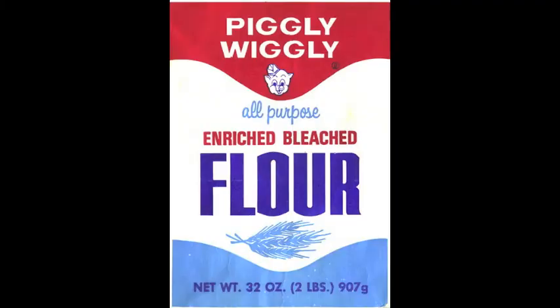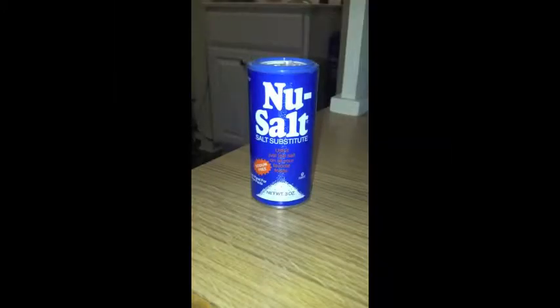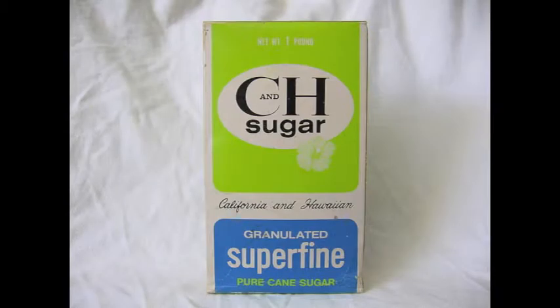It says 4 cups of all-purpose flour, 4 teaspoons of baking powder, 1 half a teaspoon of salt, 1 half a teaspoon of sugar, and finally 2 cups of water. But I only want to make half a recipe, so I have to divide everything by 2.